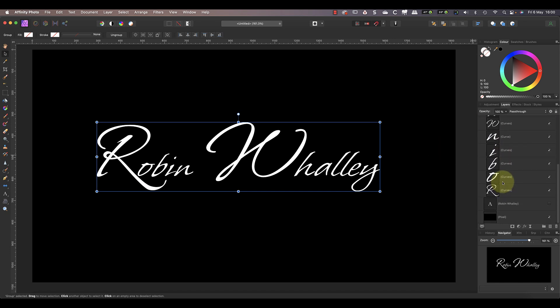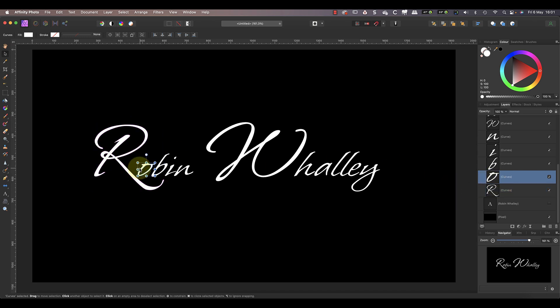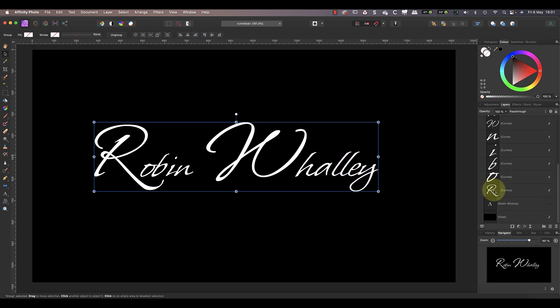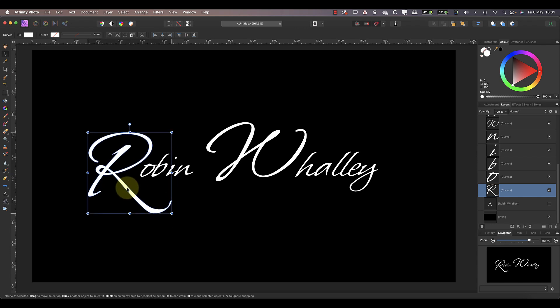Now I can reposition the individual letters in the watermark. All I need to do is click the layer with the letter and then drag it into position. I can also use the arrow keys on my keyboard to nudge them into position. This allows me to make the letters of the watermark overlap just like they would in a signature. In a minute I'm going to add my website address to the watermark, but before I do that I'm going to make the R in my first name larger and also move it down in the text.